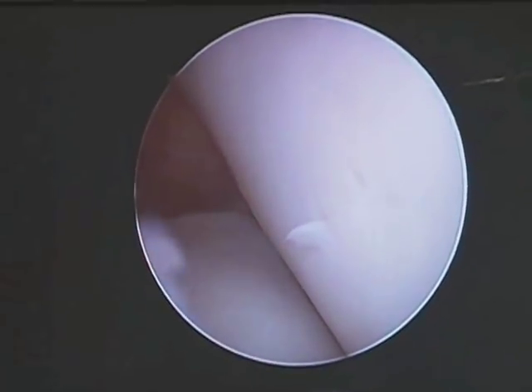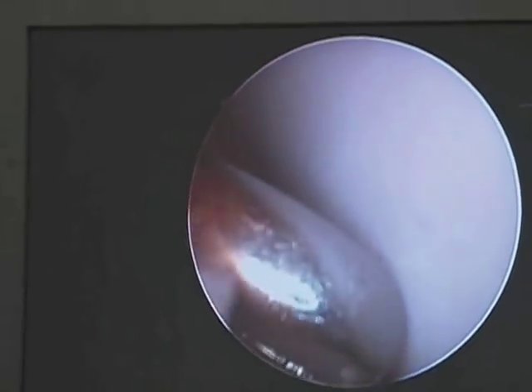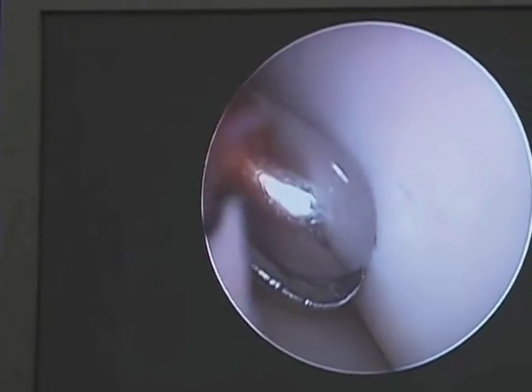The good thing about this joint is the color of the cartilage — very white, should be opaque. The joint that starts to get arthritis, this surface becomes yellow and furry looking, which we call fibrillation.